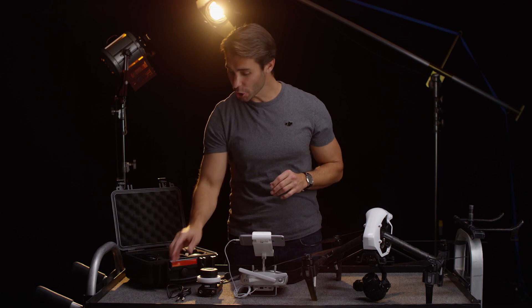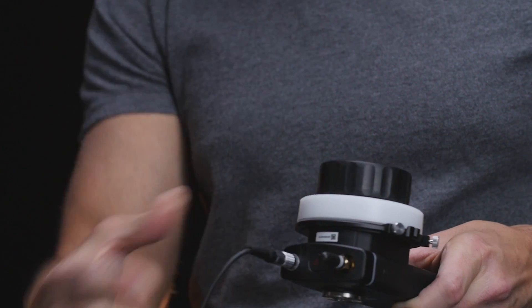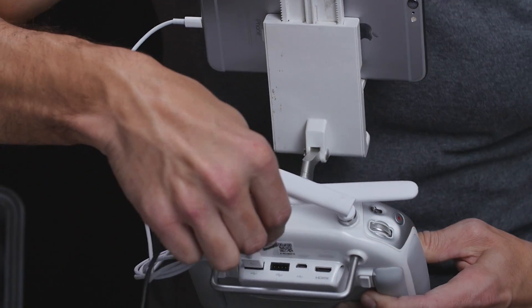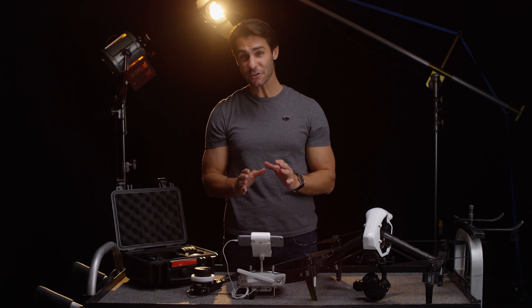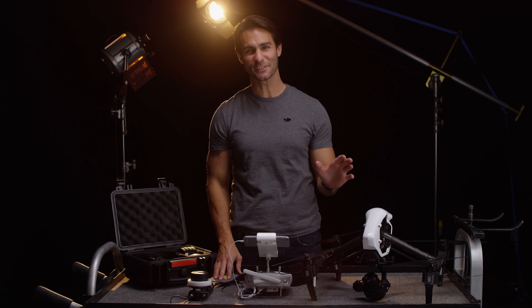With an Inspire, all you need is the dedicated CAN bus cable. Plug this end of the cable into the top of the Focus remote. Plug this end of the cable into the top of the Inspire remote controller. Then change the Inspire's focus settings to autofocus. That's it — now you're ready to remotely control focus for the Inspire X5 cameras.